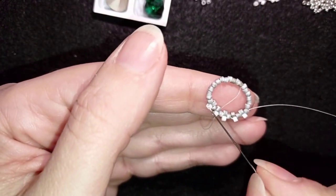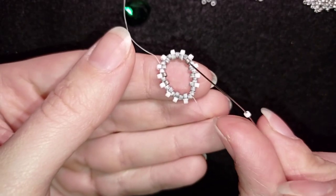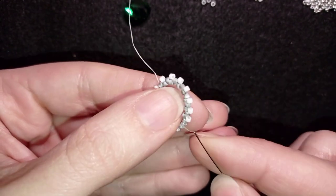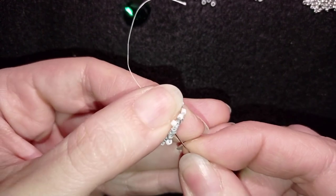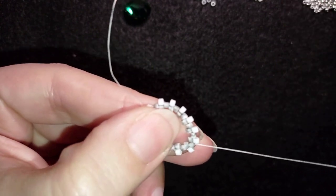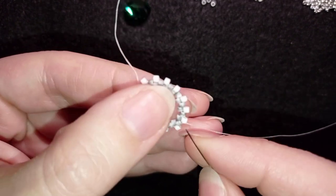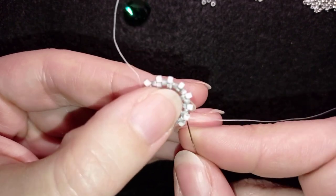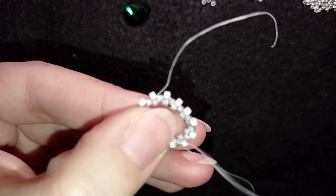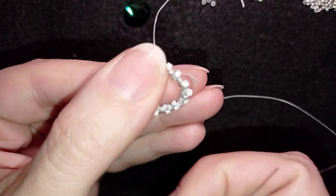When you finish this row, I'll meet you here. Here I am at my last step where I need to add my last white bead — I skip one and go through the following. In my next step, I want to go here in this direction diagonally through those beads and reach the inner circle.